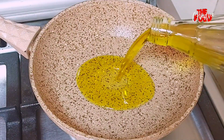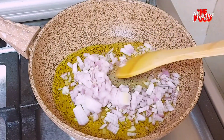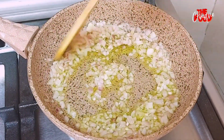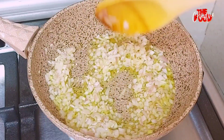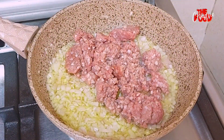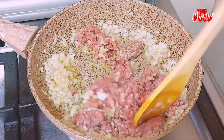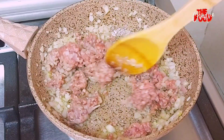We begin preparing the stuffing. We sauté onions in olive oil until they become transparent, then add minced meat and cook until the meat changes color.